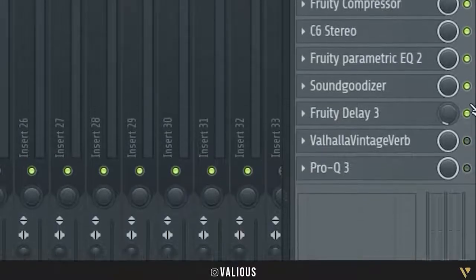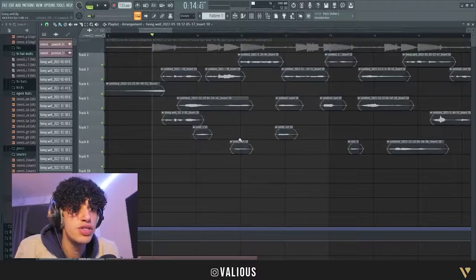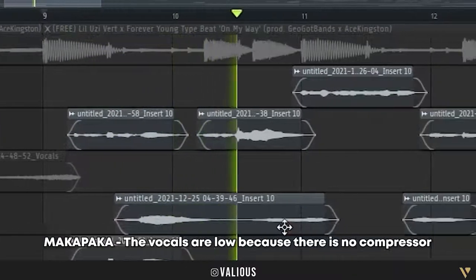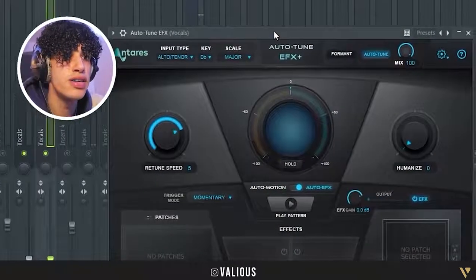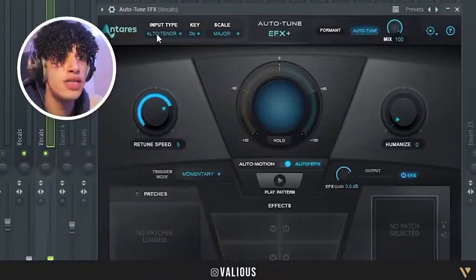I'll turn everything off so it's just the dry vocal with auto-tune. That's how the dry vocal sounds. What I have on the auto-tune is not that special — I have a re-tune speed of five. I was supposed to have less but I left it at five.